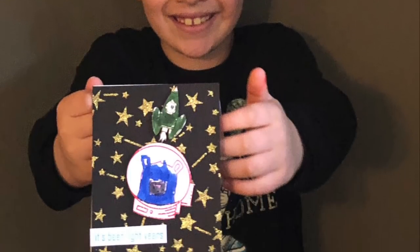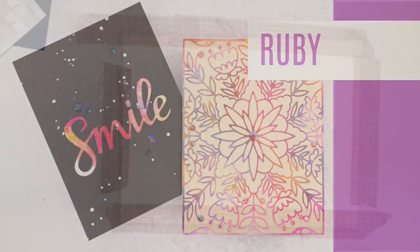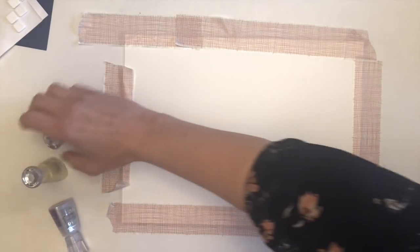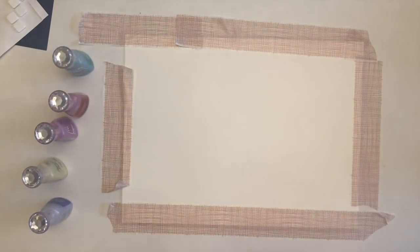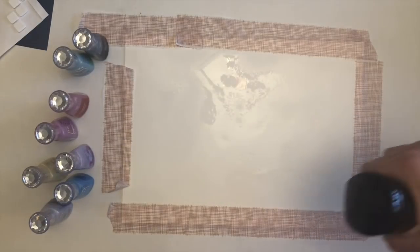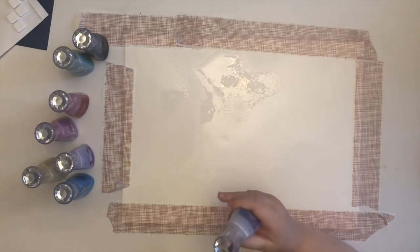My name is Ruby and I'm three and this is my card. We are going to put water on here and then we're going to use these. They're shiny! We're using Nuvo shimmer powders. Because you wanted shimmery paint, didn't you? I'm going to put some water on here first. Pick a color — what color are you going for? Violet Brocade. So what you're going to do is tap it over here, just little taps.